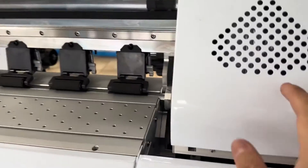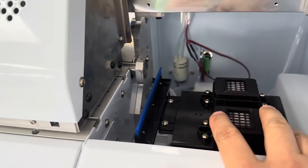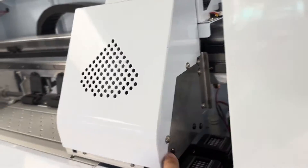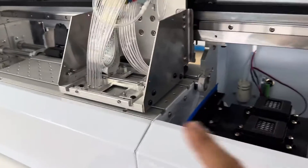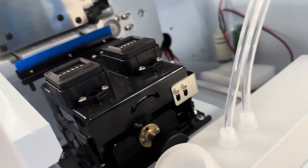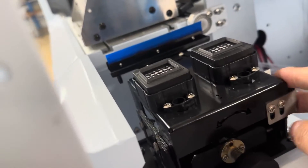This is a 300-wide DTF printer. Sometimes people experience the capping not capping correctly. Here is how to check and fix it. First, let's remove this cover. Now let's examine the structure. I'll explain the common issues you might face. First, this is the cap station, or we call it the ink station.